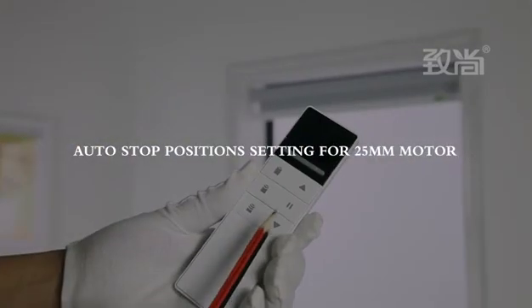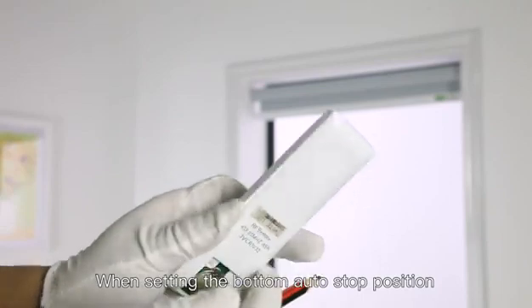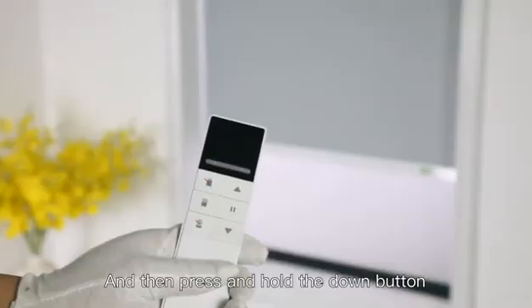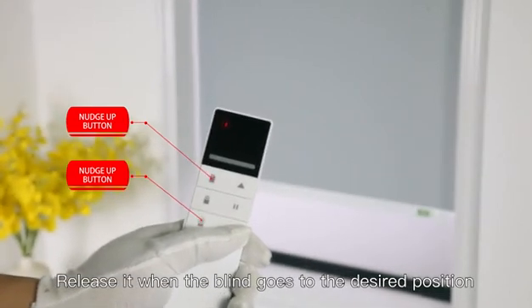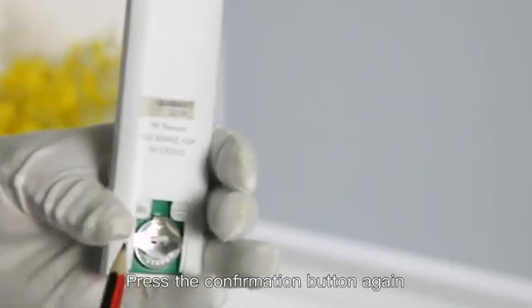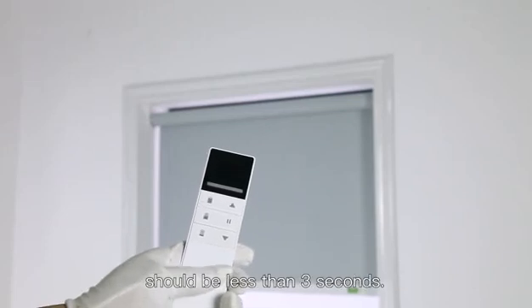Auto stop position setting for the 25mm motor — that means setting the upper and bottom auto stop positions. When setting the bottom auto stop position, press the down button and the back side confirmation button at the same time until the motor shakes. Then press and hold the down button, releasing it when the blind reaches the desired position. You can fine-tune the position by pressing the 25% and 75% buttons. Press the confirmation button again on the back side of the remote. The bottom position is set. Note: the interval between each operation should be less than 3 seconds.